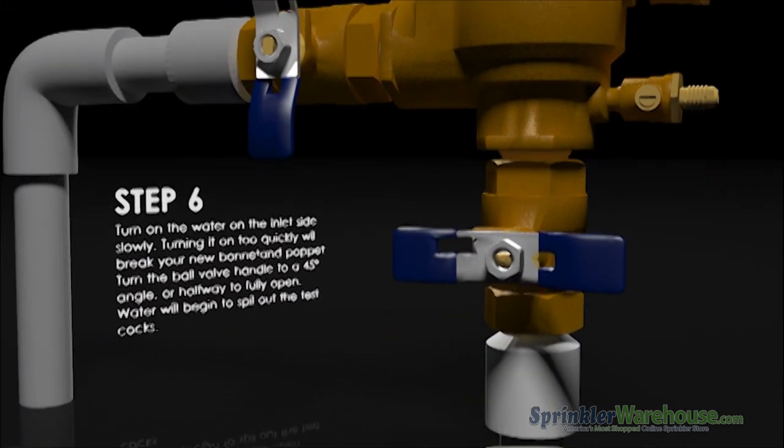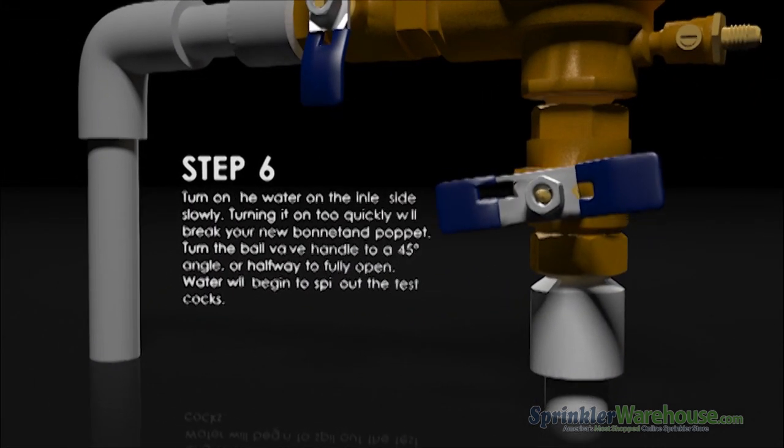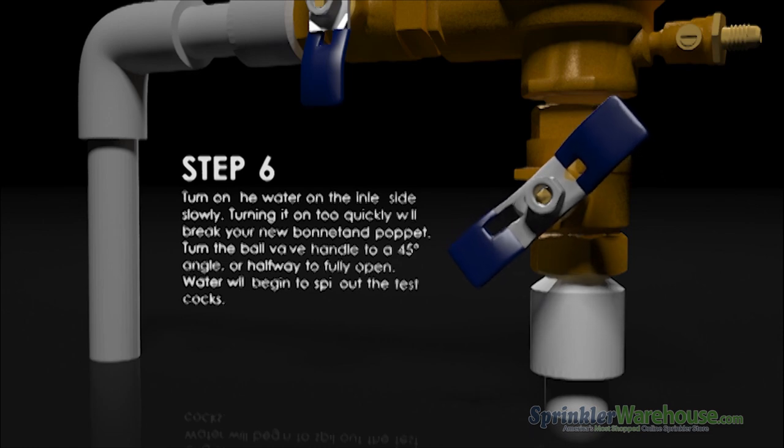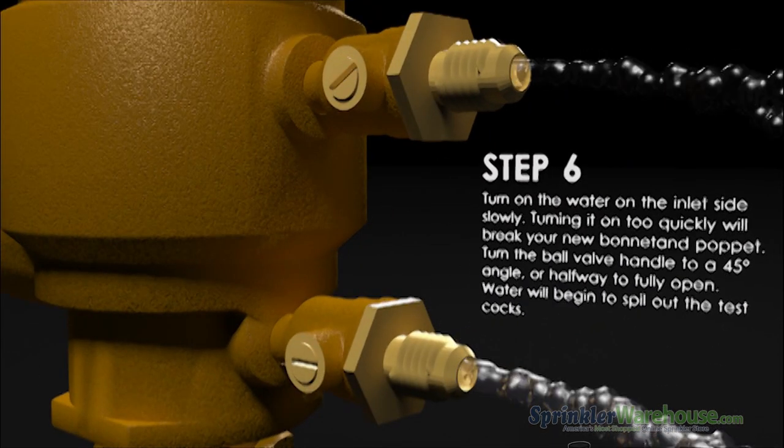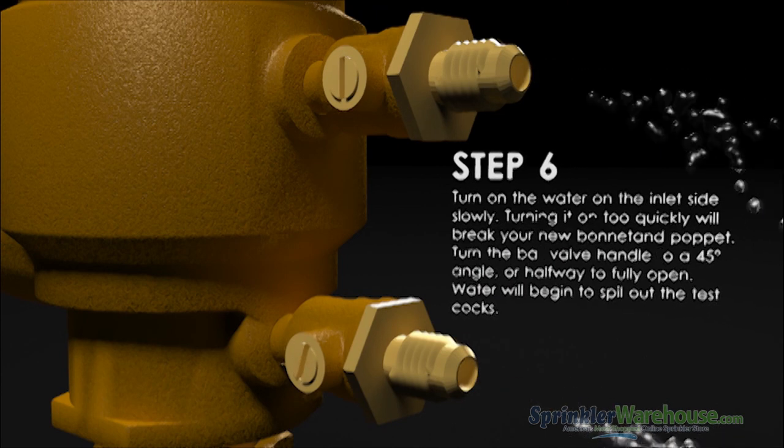Now to re-pressurize the system. Slowly turn the lower handle to a 45-degree angle — water will flow from the test cocks. Close the test cocks by turning the screws to a vertical position.